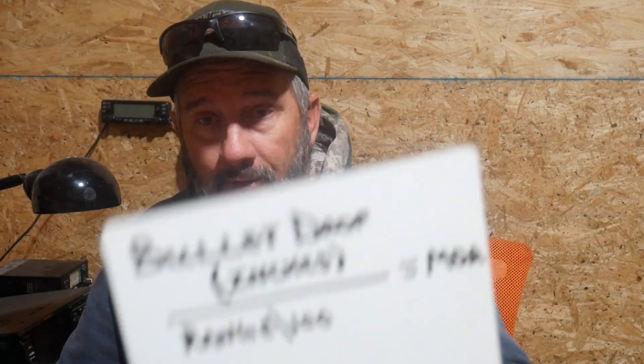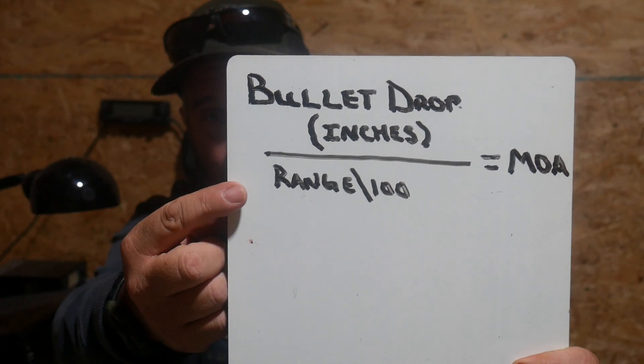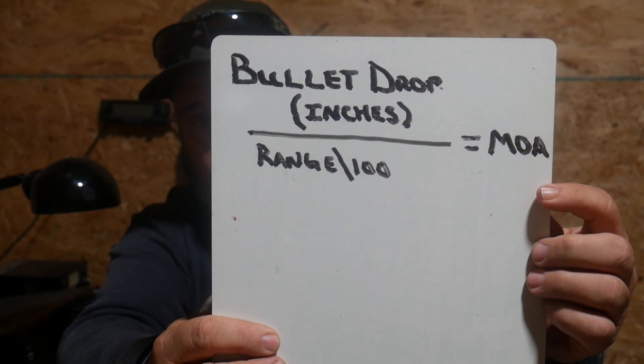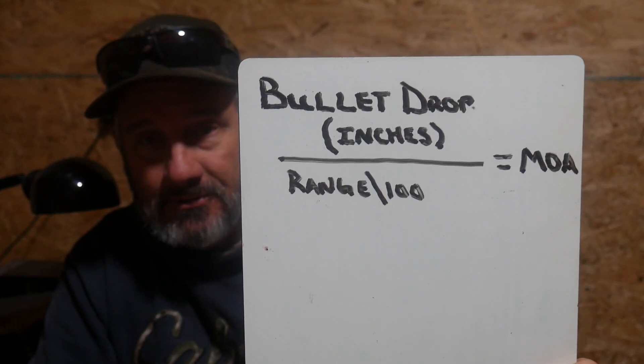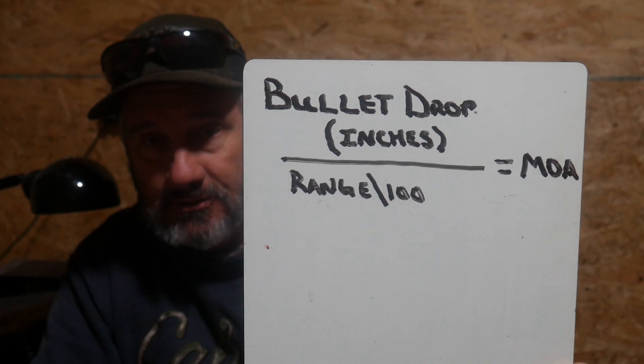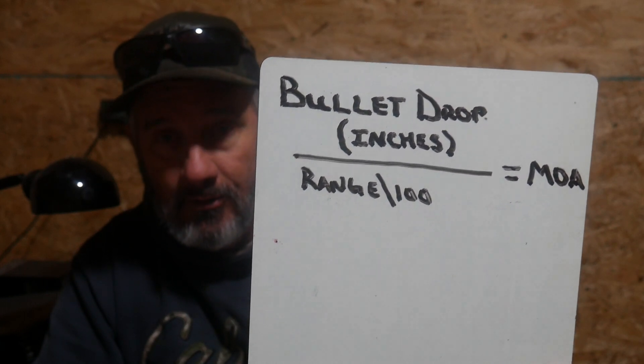You guys probably need to grab pen and paper, write this down, maybe screenshot whatever — but I want you to remember this formula. Bullet drop in inches divided by range in hundreds equals minutes of angle. Bullet drop in inches divided by yardage or range in hundreds equals minutes of angle.